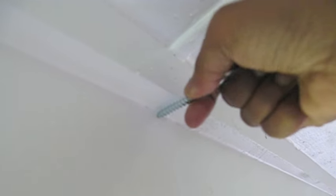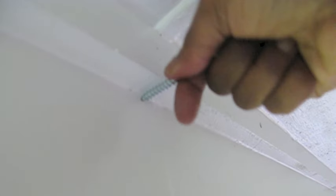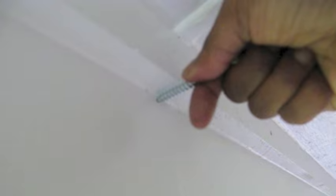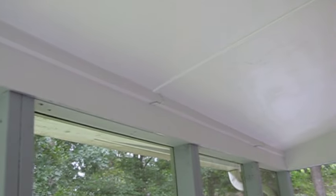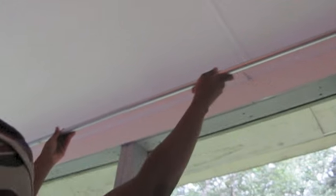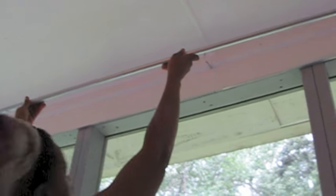Now you'll just screw them into the wall. You do have to use a lot of pressure, especially if you have solid wood. If not, you can drill a hole and then screw them in. Once that's done, you can see my screw hooks are in place and ready for me to hang. Just sit your rod up on top and set it down so that it falls into the nice little curve of the S-hooks.